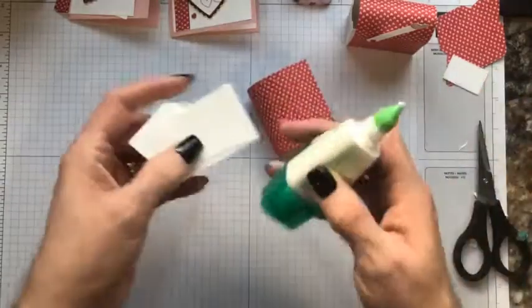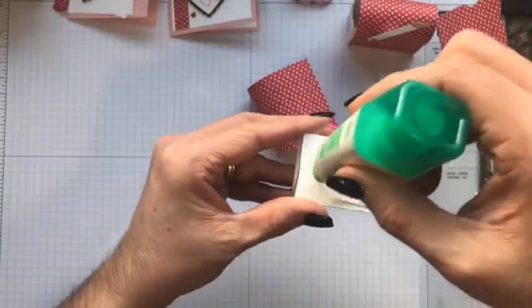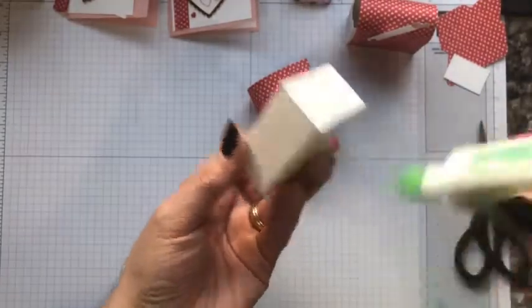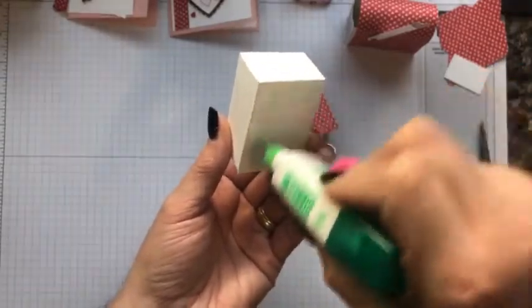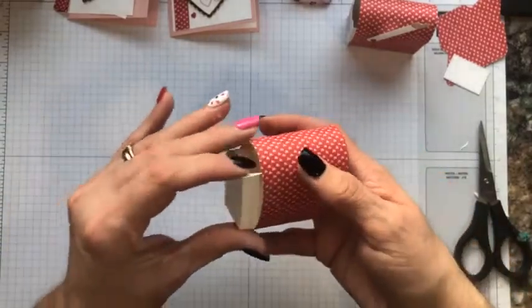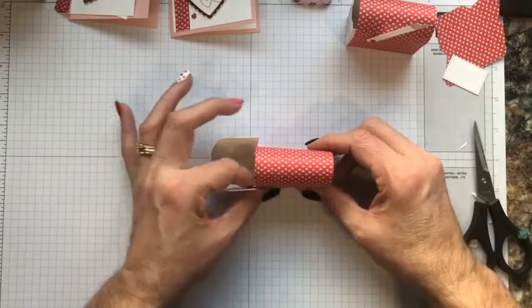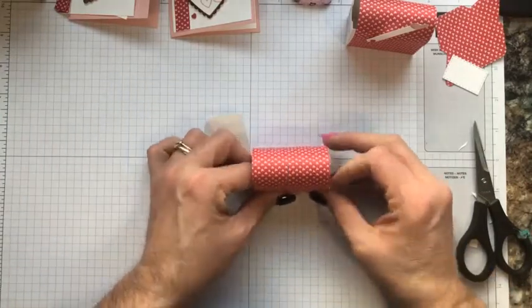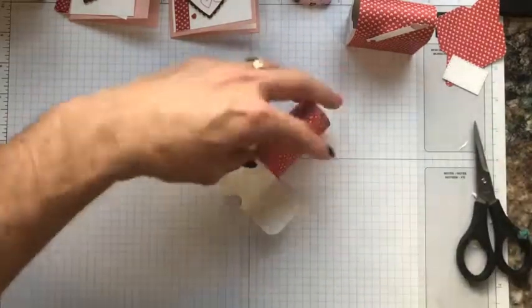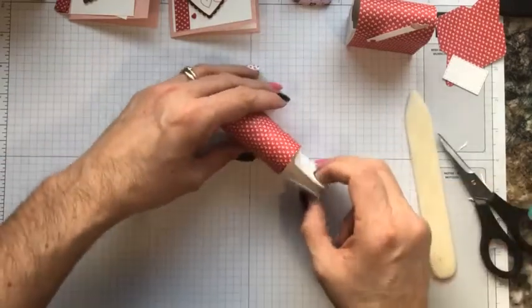Tuck these on the inside and grab your designer series paper that you adhered together earlier. Add adhesive to both sides and the bottom — don't put it on the back. Gently slide that in, set it on your table, open it up, wiggle it around so it's in the right spot, and run your fingers along those edges for it to adhere. You can go in with your bone folder if it's easier. Now you have your cute little mailbox — so simple!